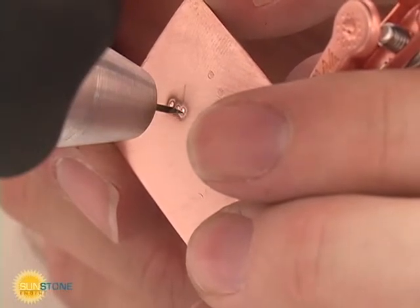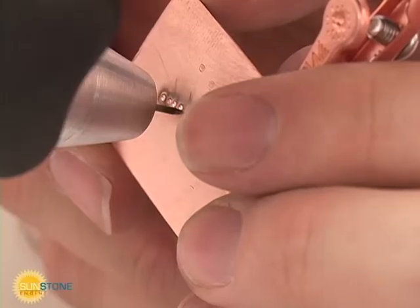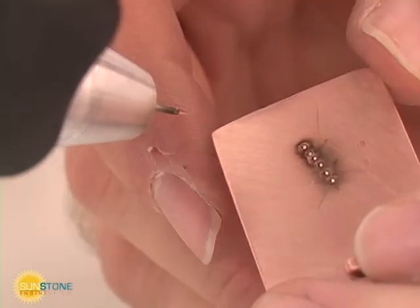Some metals such as copper, platinum, and white gold are very sensitive to electrode preparation and condition. A clean and properly prepared electrode will produce a smooth and repeatable weld.